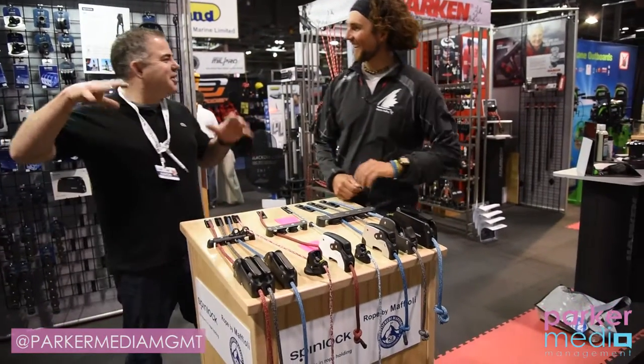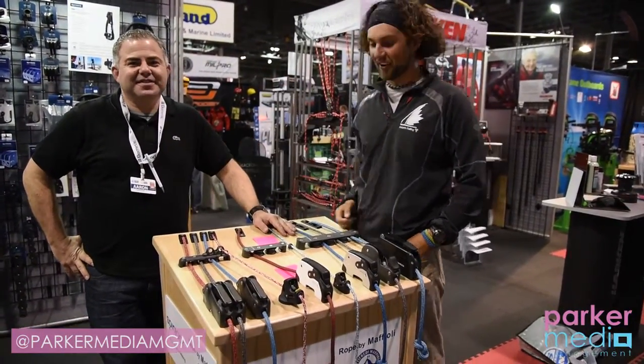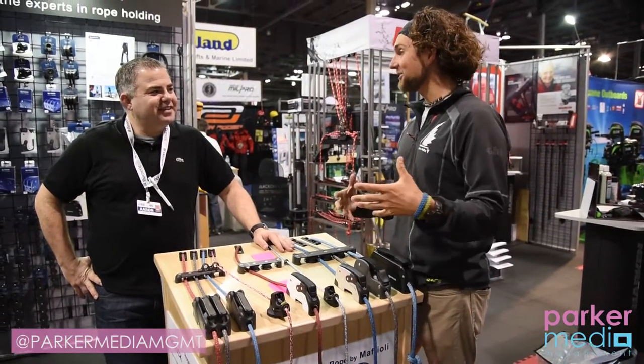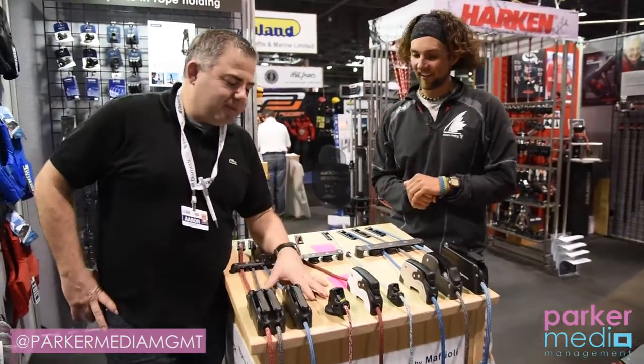Here we are at Spinlock with Aaron. I'm a pretty avid sailor and really into the high-performance side of things. Can you talk a little about the technology you've got here today?